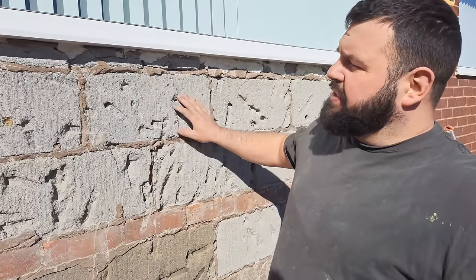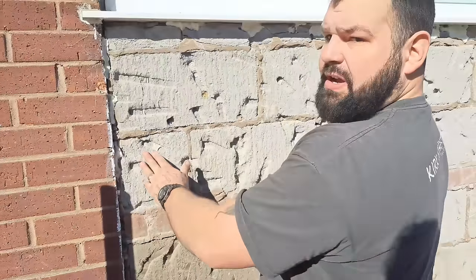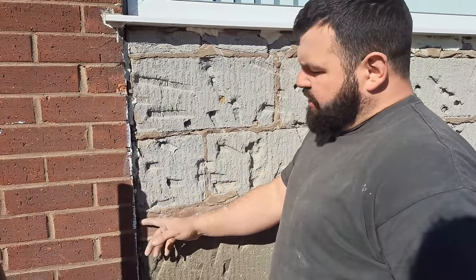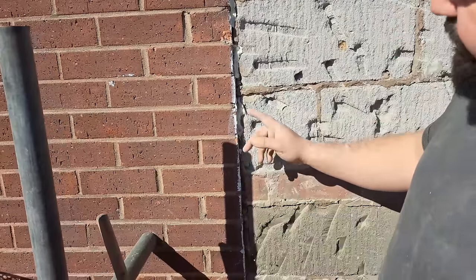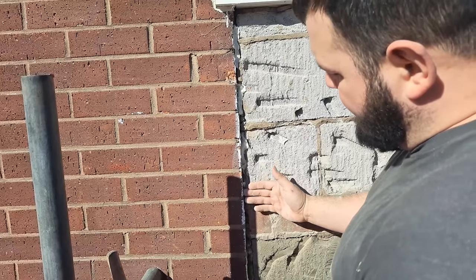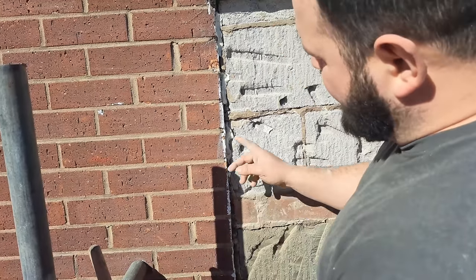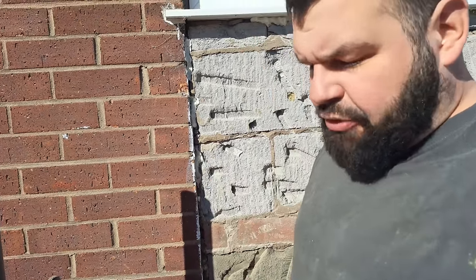First thing we're going to do before we go any further is set the beads. We're going to use 15mm beads. There's a juncture here between the block work and the brick work — it's not tied in, so I know this is always going to crack, just like the render did before. Instead of just rendering straight up to it and having it crack with unsightly results, I'm going to put stop beads up the edges.